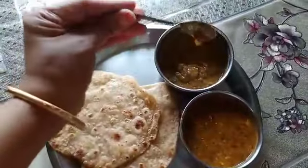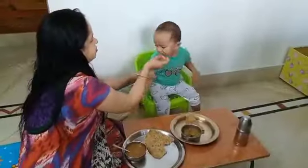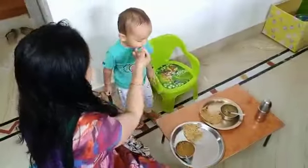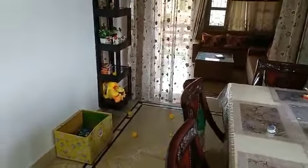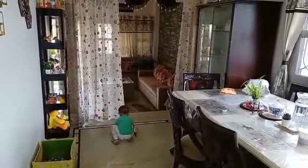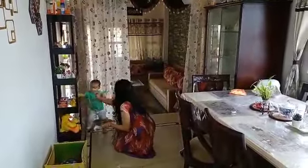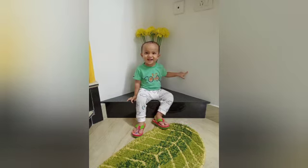Rishad is eating breakfast. Here Rishad is asking me to put toys nearby. We have her toys out here. Here I have some photos of Rishad — see, after breakfast Rishad is in a happy mood!